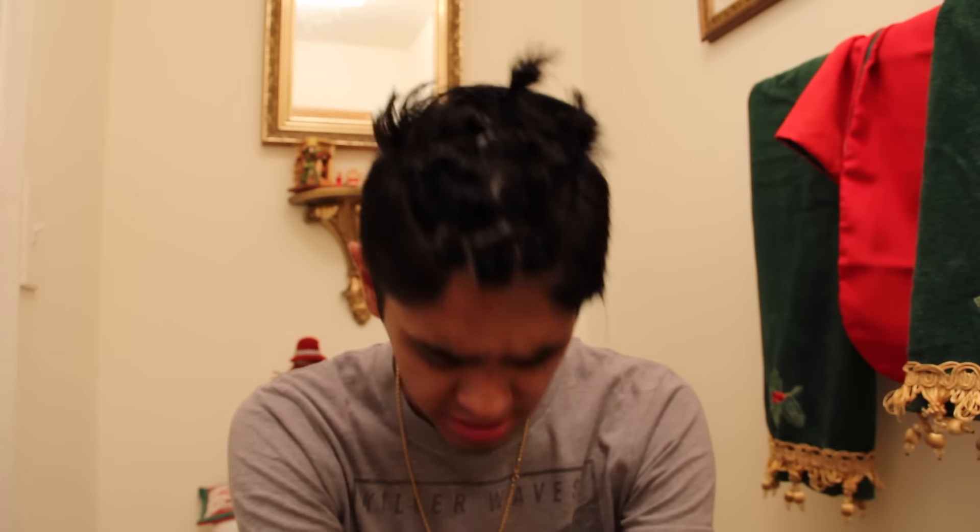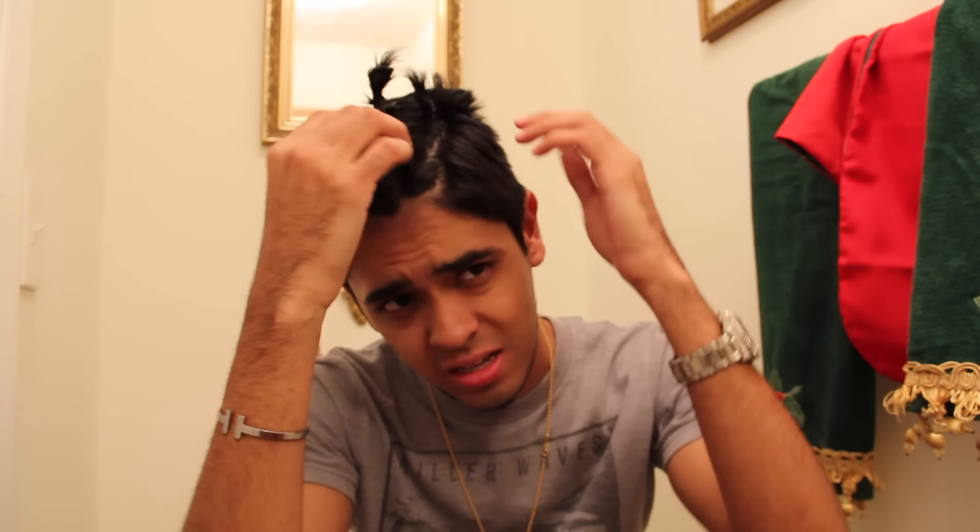Hey guys, what's up? So it is the morning now and this is the result. I woke up like this. This isn't the final result — I'm gonna be showing you guys what it looks like once I take these off. I woke up with a little bit of a headache, just because everything is so tight and I'm not used to this. But nothing unbearable — the things I do for YouTube.